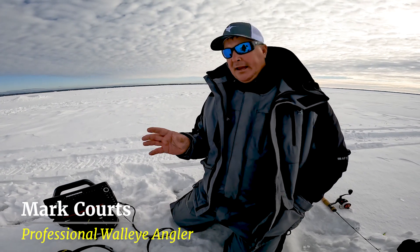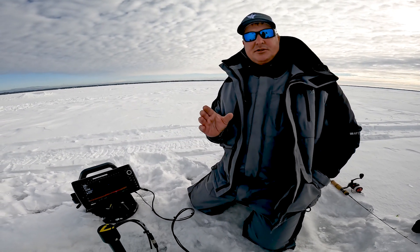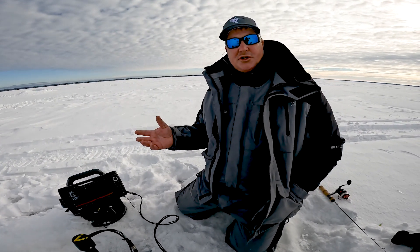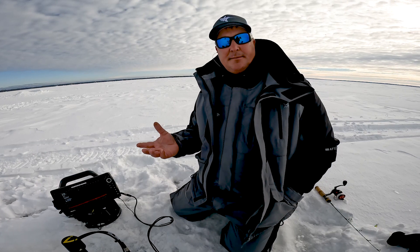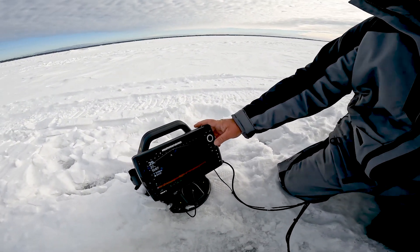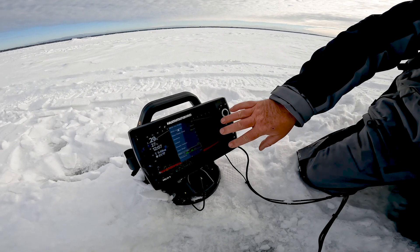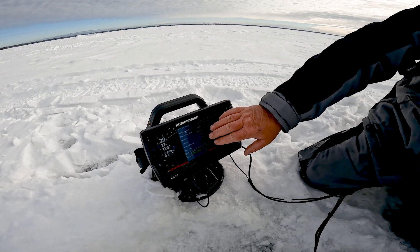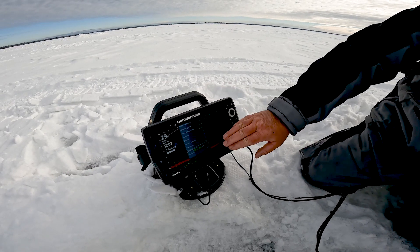One of the hottest crazes in ice fishing is Live, and the new Mega Live is absolutely unbelievable. It's no different than hard water versus soft water — there are a couple of settings I like to adjust depending on where I'm at. Going to the menu on the Live screen, the Express menu comes up instantly, which is really handy. I can have all my Mega Live adjustments available right there.